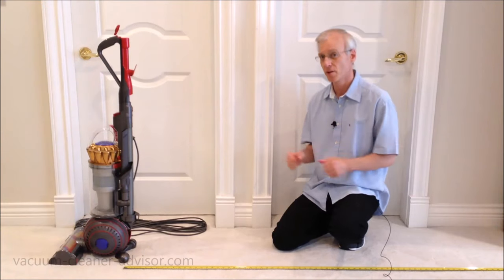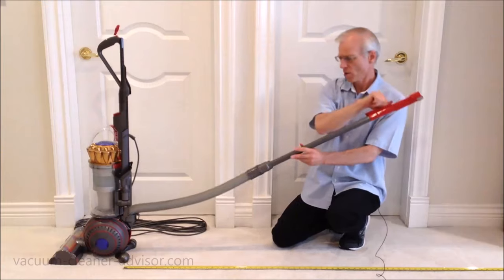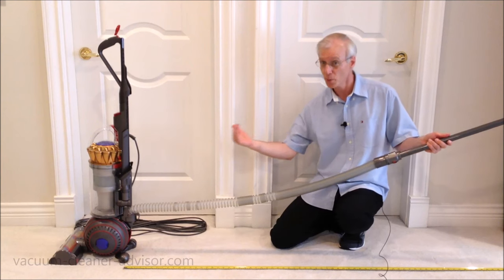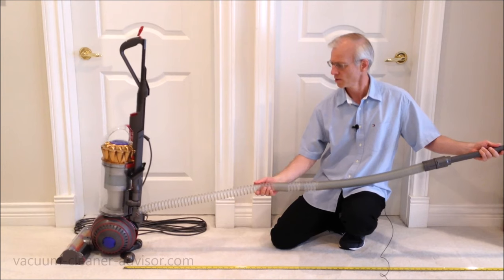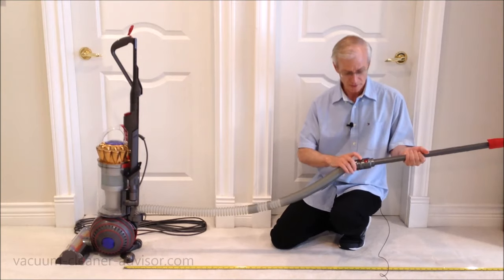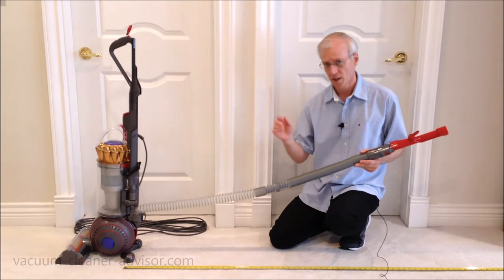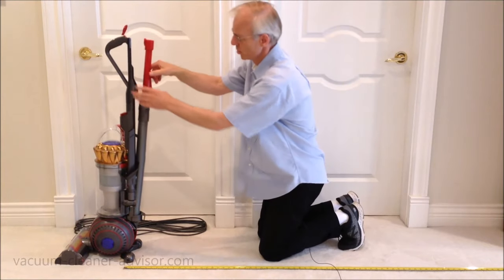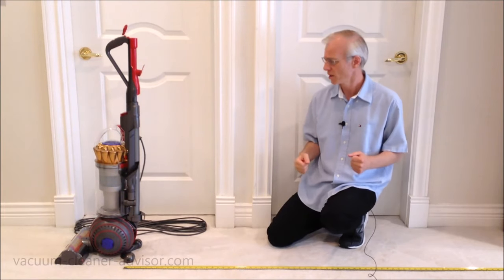The vacuum really has very good cleaning reach. We measured the reach of the hose and wand by stretching it out until the vacuum either tipped or started to pull towards us — that's the practical limit. We got 13 feet and 4 inches. It's a little short of the 15 feet Dyson claims, but the machine is new and may stretch a bit more over time. Either way, 13 feet 4 inches is longer than the reach on most uprights and is good for overhead cleaning and even a set of stairs.